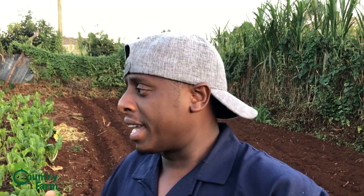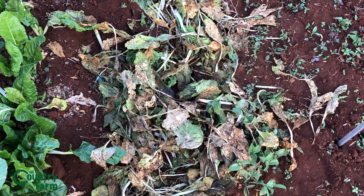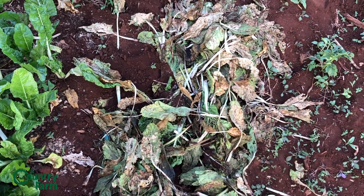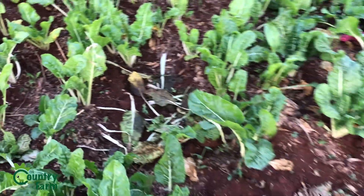We want to plant more canzela, and we've cleared this space here for that. Once the coriander is dry, we'll clear that area too — I'm not planting coriander again there. Instead we'll plant skumawiki and more spinach, either for commercial sale or our own use. Some spinach here was affected by blight; since it seems viral and spreads from plant to plant, we dried it out and will use it as manure for the crops.